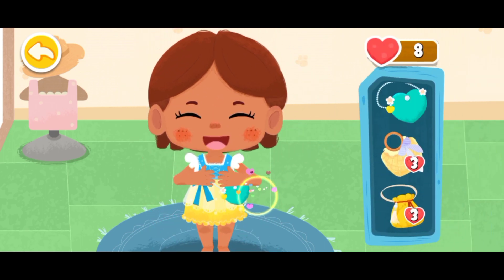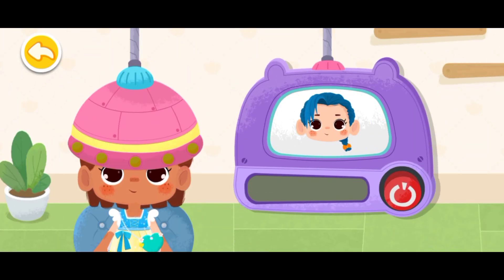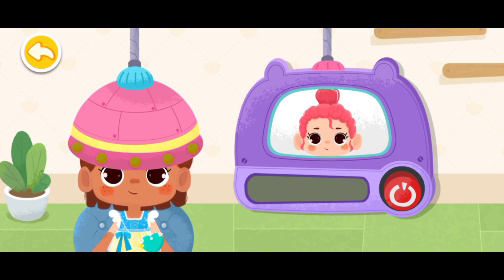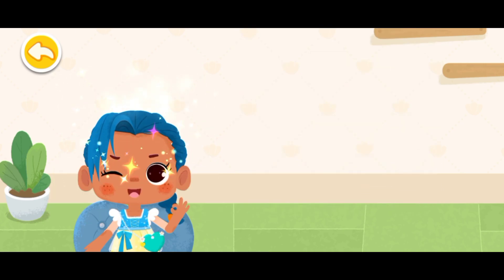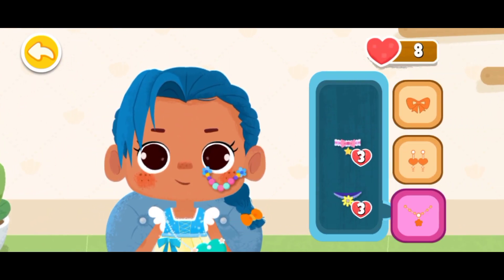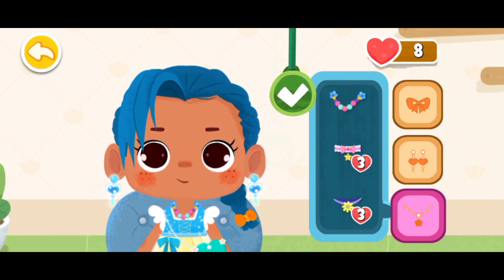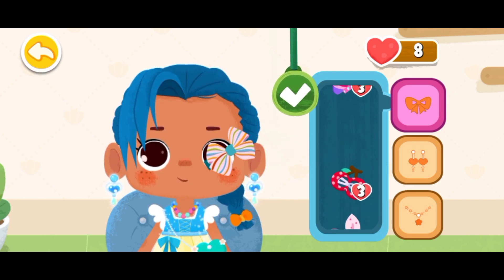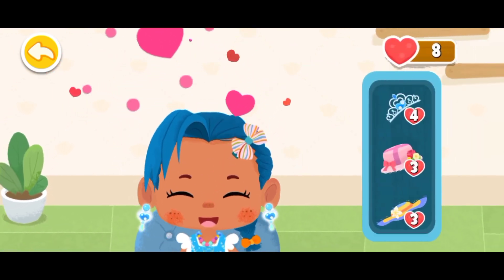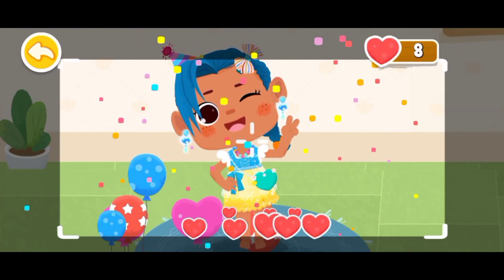Wow! So beautiful! We also need a nice handbag! Hold the button! Let's make a new hairstyle! The hairstyle is beautiful! It's pretty beautiful to try! Her birthday girl is so pretty!